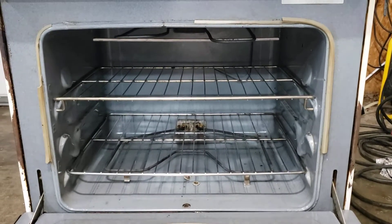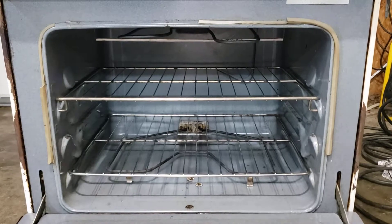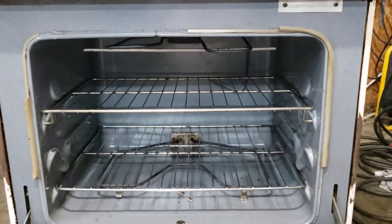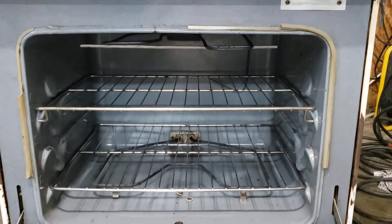Have you ever noticed that things just aren't as simple as they seem? Take this stove for example. I needed to replace the oven door gasket. No problem.